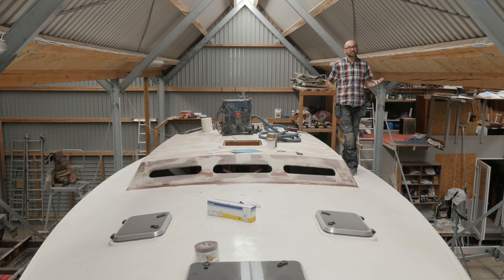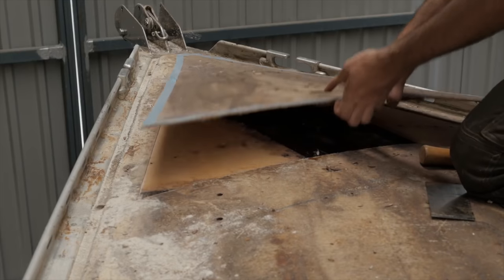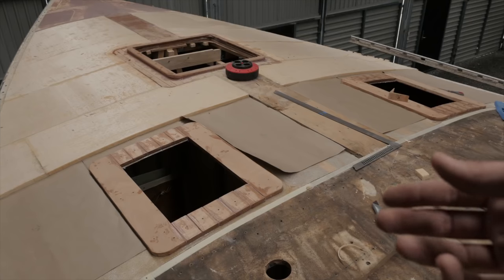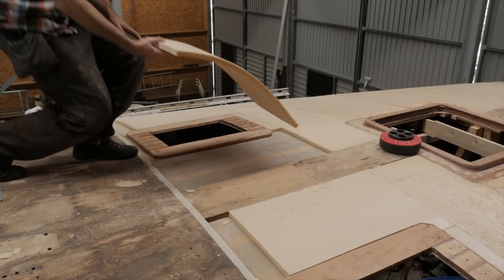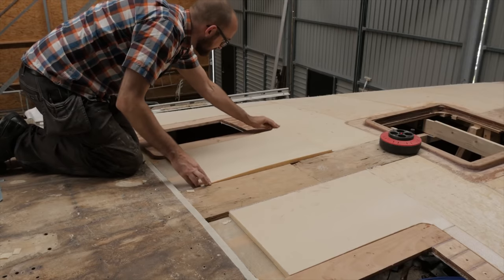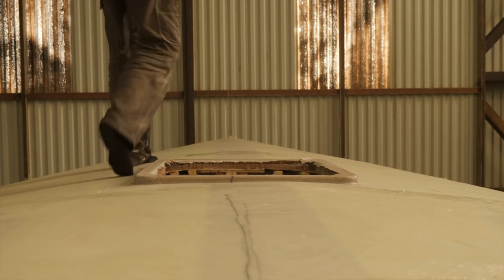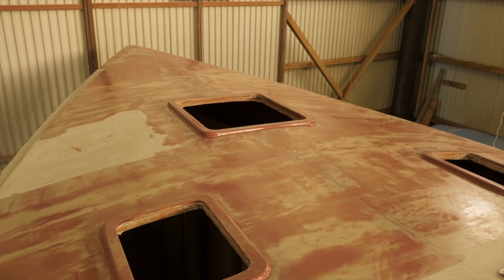Quite a lot has happened here aboard Athena over the last year. Last summer I found some soft spots on the deck and when I investigated further it turned out the entire sandwich construction was soaking wet. I decided to rebuild the entire deck, which meant tearing up all of the old wet foam and rotten plywood. Finally, after months of removing old core and putting down new core, we were able to start laying up new glass. All that hard work left me with a brand new rock solid deck, which is awesome.